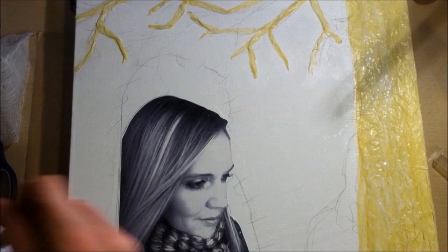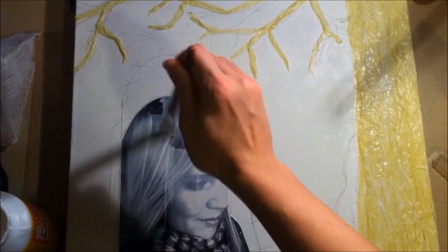Sealing the photo will help protect it because I'm going to be doing a lot of painting and spraying and all kinds of stuff. I also use baby wipes over top when I do the painting, which you'll see later, and that helps to protect the photo.